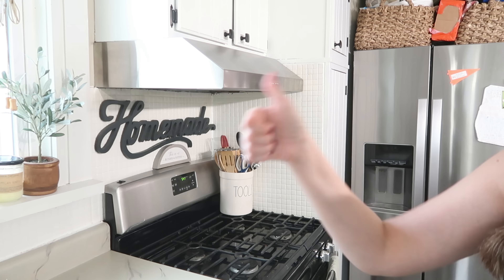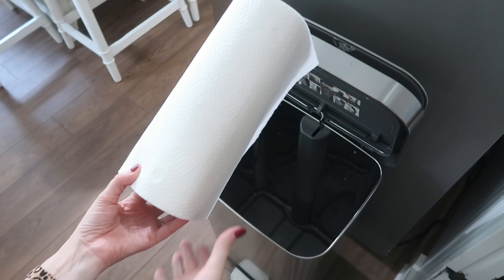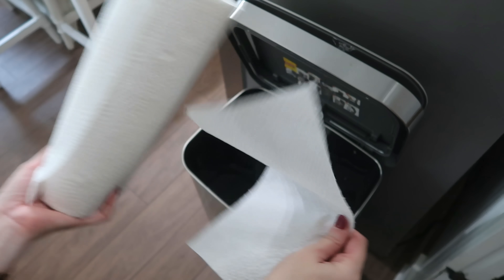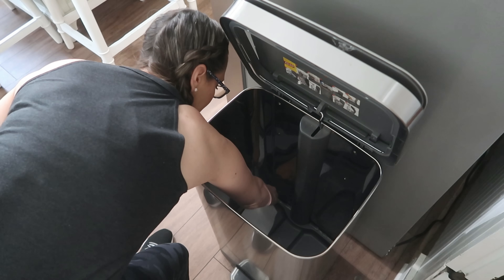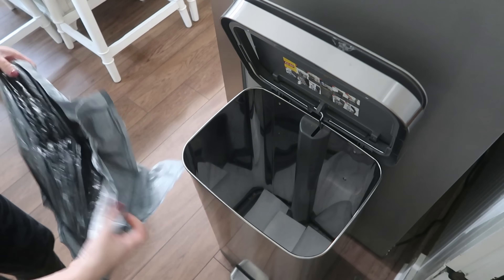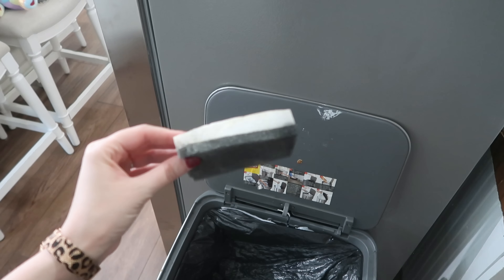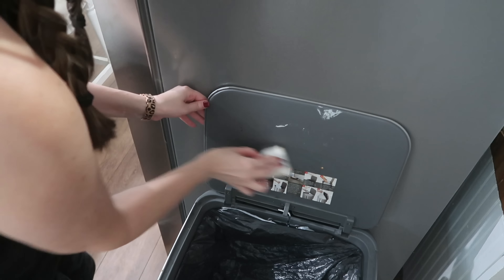These are the only paper towels I ever buy — I always go to Dollar Tree because they have the custom size, you can make them big or small, and they're actually really great quality with good absorption for the price. Here's a great hack to use them for: put them down on the inside of your garbage cans. Whether you put them before or after your garbage bag, they're going to catch any moisture or leaks from your garbage bag, hopefully stopping it from getting onto your floors.